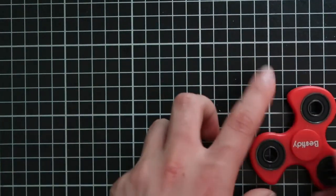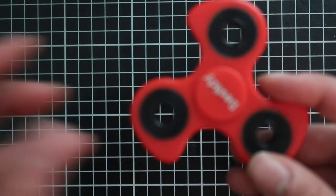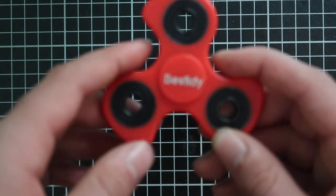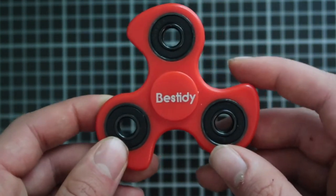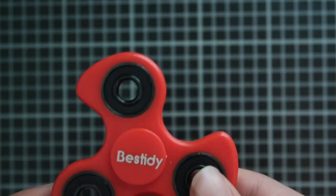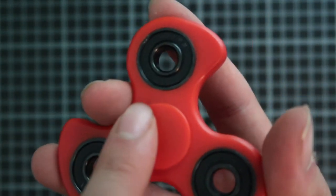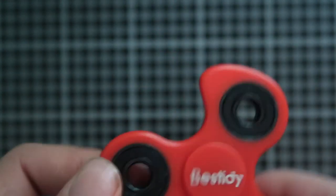I'm gonna do the full review on this fidget spinner — it's so amazing. What we have here is a beautiful red one, and right here it says 'Bestidy.' It's metal and plastic but really strong metal. On the other side we have nothing written, but you can put something on there if you want.